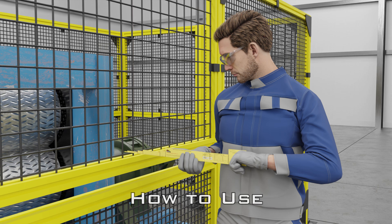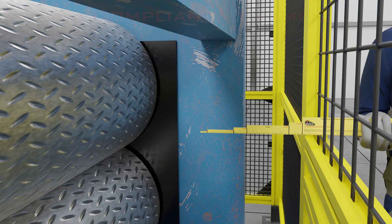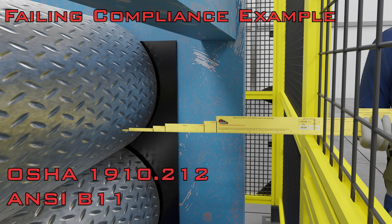To use it, identify the point of operation hazard, locate any guard openings, and insert the gotcha stick perpendicularly. If the stick makes contact with the hazard, the guard fails compliance based on OSHA 1910.212 regulations and ANSI B11 standards.